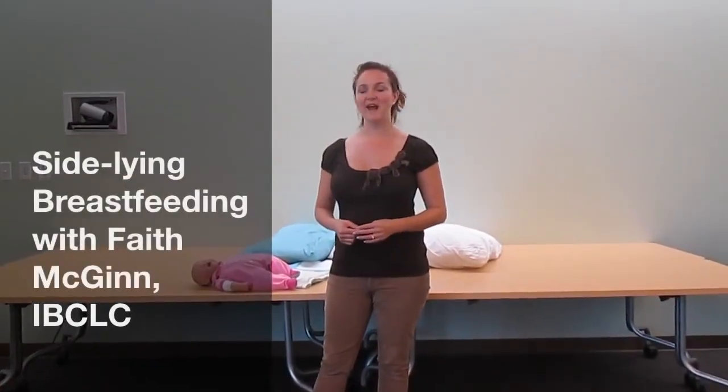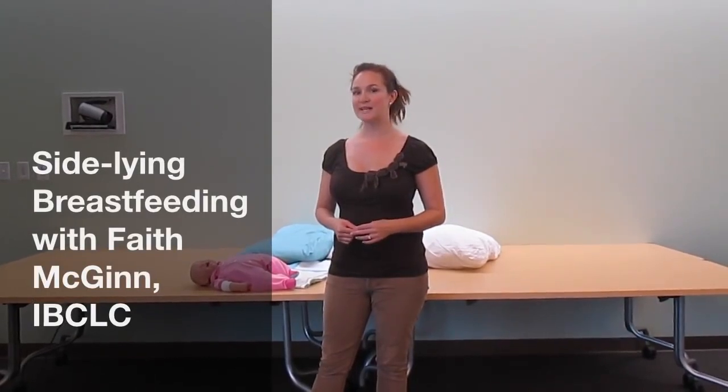My name is Faith and I'm a board-certified lactation consultant and nurse, and I would like to teach you how to do side-lying breastfeeding with a newborn successfully.